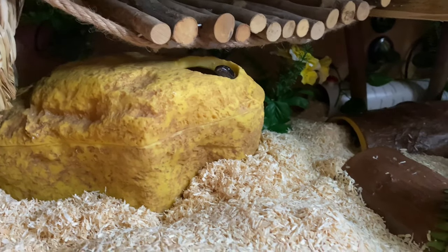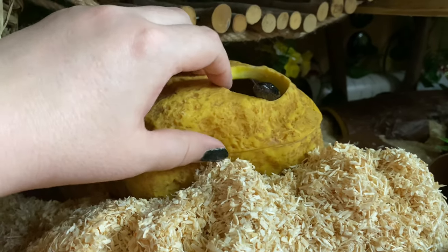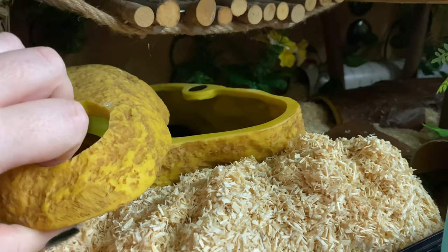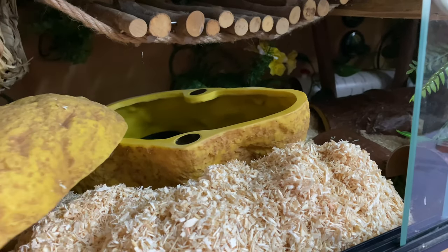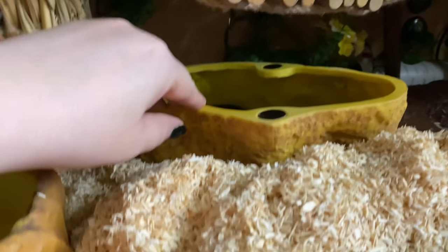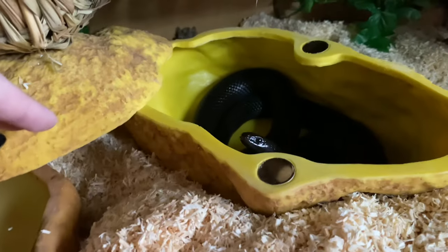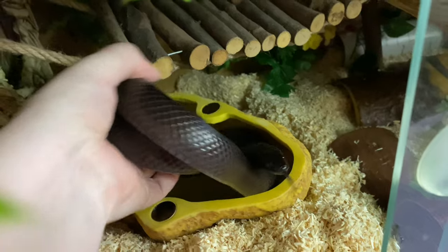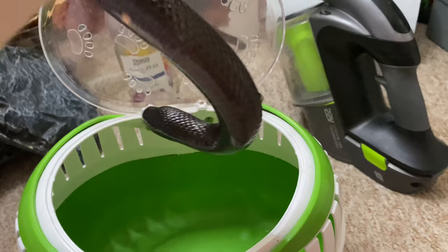Okay hello there, come on, let's get you out. There we go. Let's weigh Estrella.